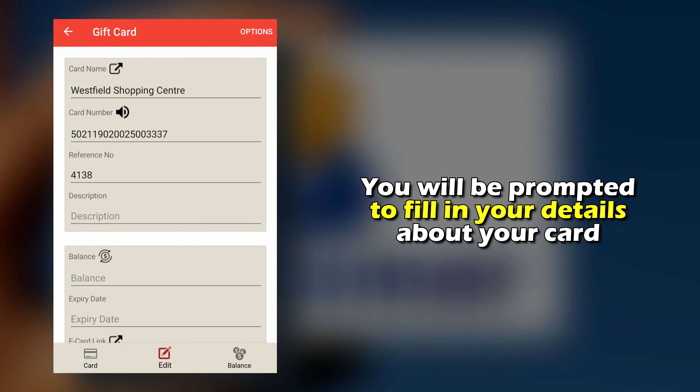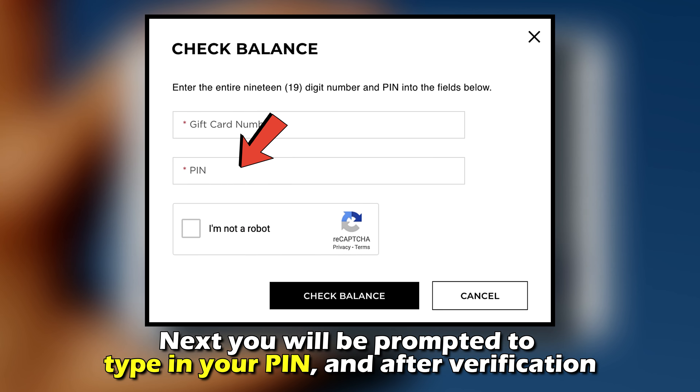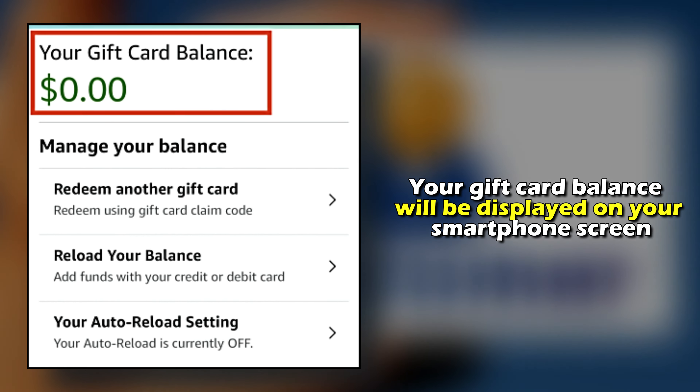Here, you'll be prompted to fill in your details about the card. Next, you'll be prompted to type in your PIN, and after verification, your gift card balance will be displayed on your smartphone screen.